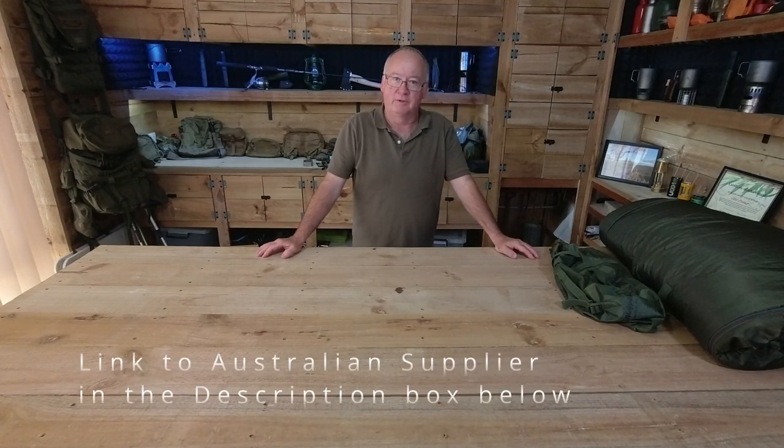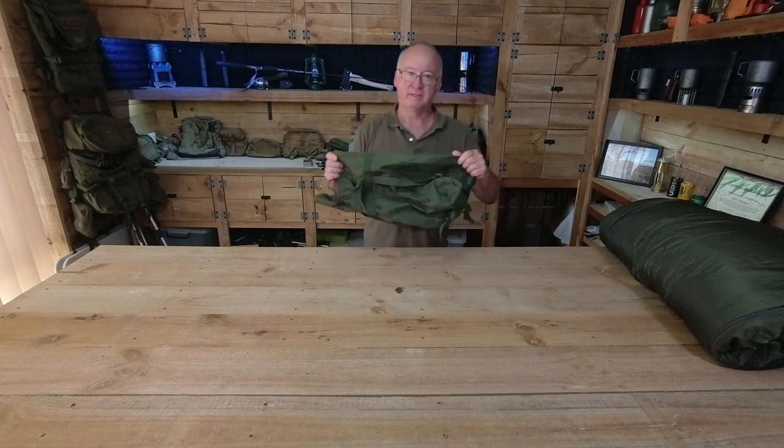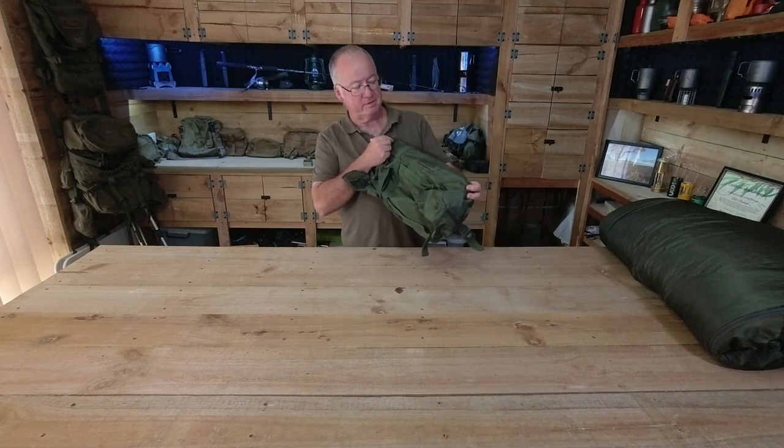G'day, I'm Clive and welcome. Today I'm going to have a quick look at the Softelite Sleeping Bag Farm Snork Pack.